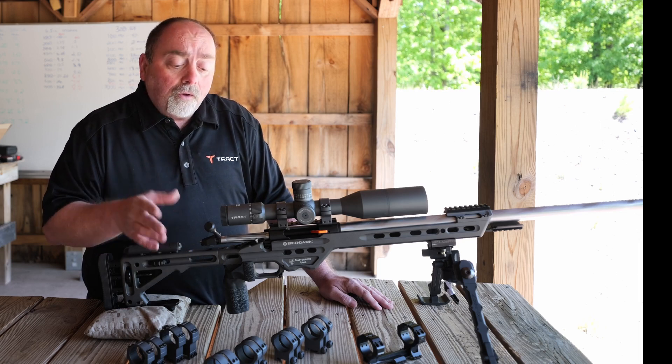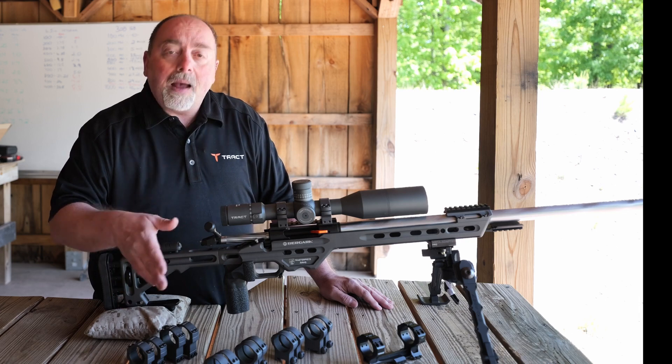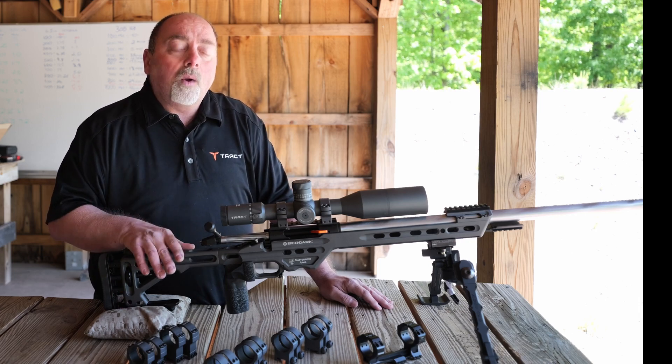So what we do is try to figure out what is the optimum height utilizing the mounts that we offer, so that you're positioned correctly, have a good cheek weld and are comfortable.